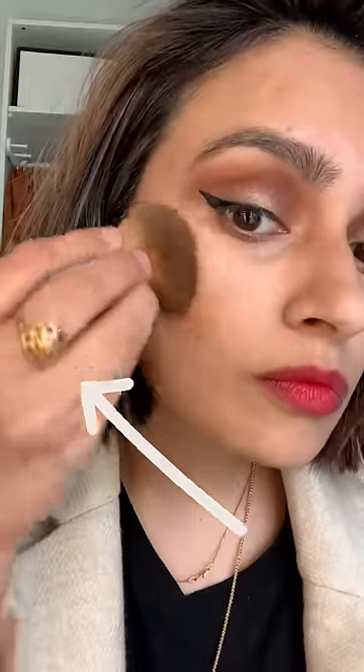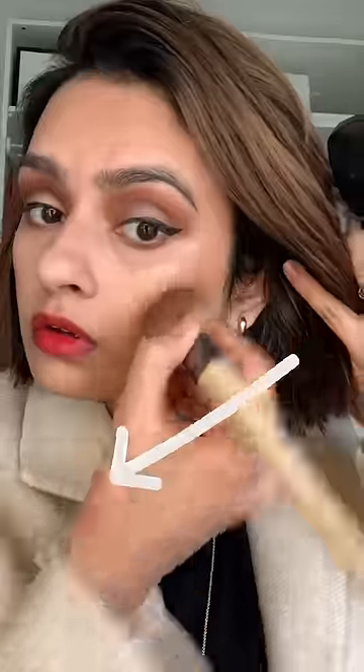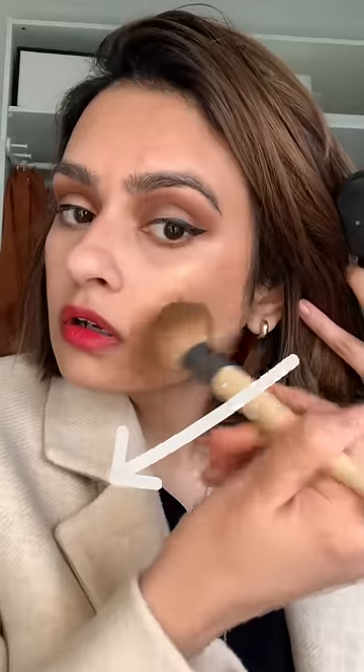Do not apply bronzer like this — do not start from the cheek, as this will leave a round patch where you're starting, which will look really unnatural. Instead, go from the hairline to the front of the face with a light hand. This will give you the most natural sun-kissed look.